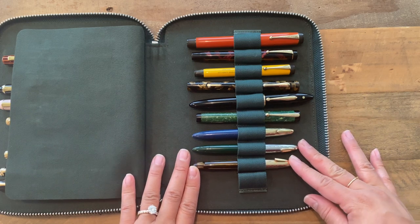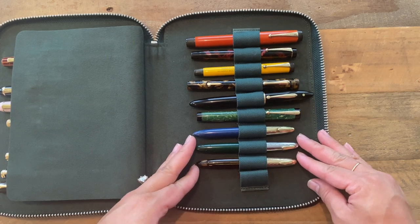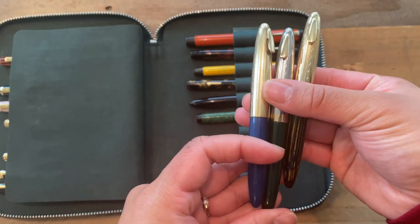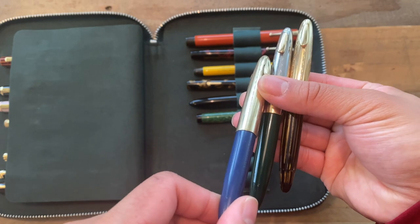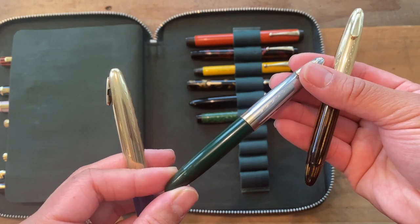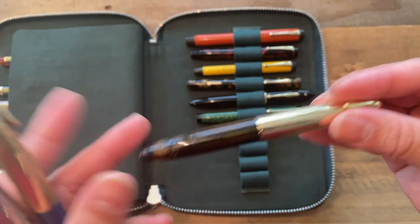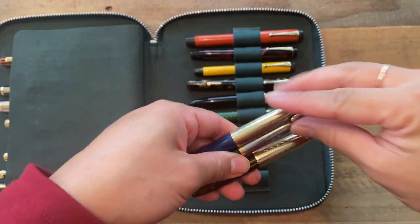I absolutely love the Schaefer Duckaways and I have three of them. These pens are from the 1940s. I have the Persian Blue with a medium nib, the Forest Green also with a medium nib, and the Brown Striated with a fine nib. They're just so cute and they are great writers — which is why I have three.